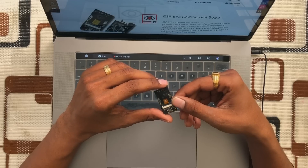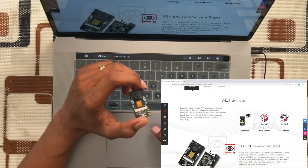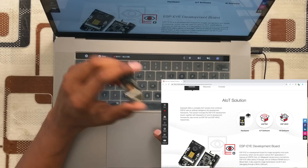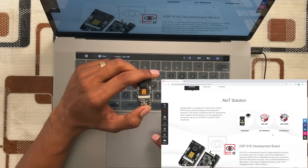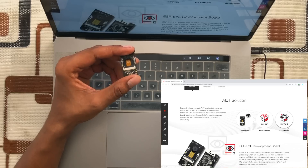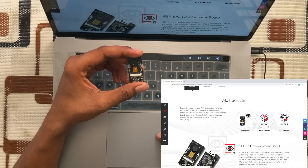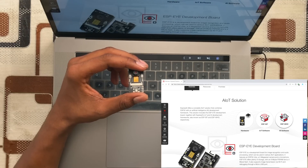The ESP-EYE is ready to be programmed with ESP-IDF, which is Espressif's own software framework. For AI-related work, they have developed a new framework called ESP-WHO. So for AI we use ESP-WHO, and for IoT programming we use ESP-IDF. Right now it is limited to these frameworks — this is pretty bad news for Arduino lovers, but hopefully developers will soon add Arduino IDE support.